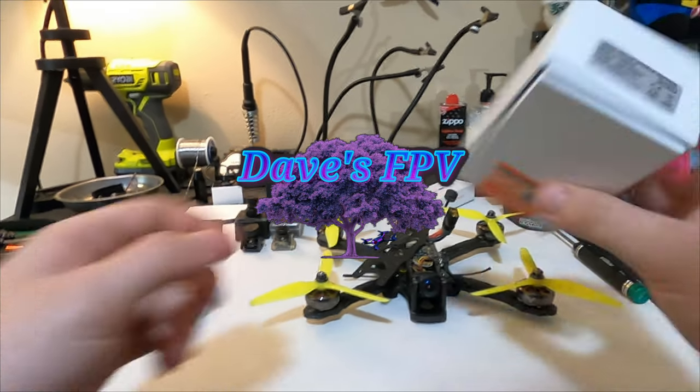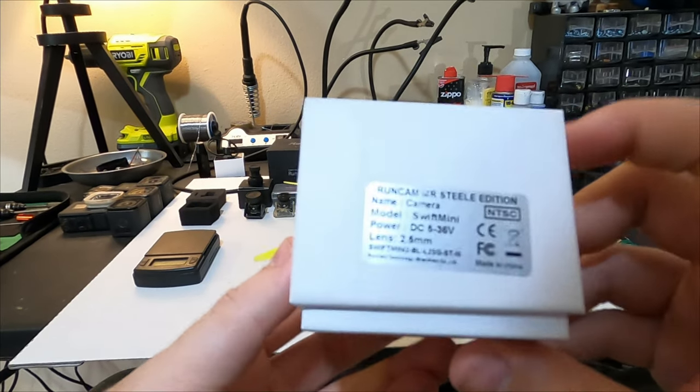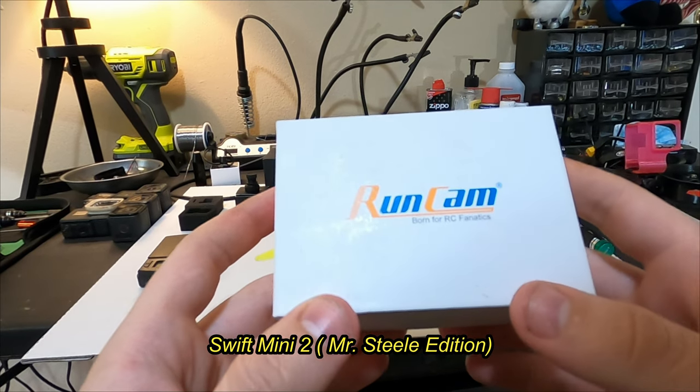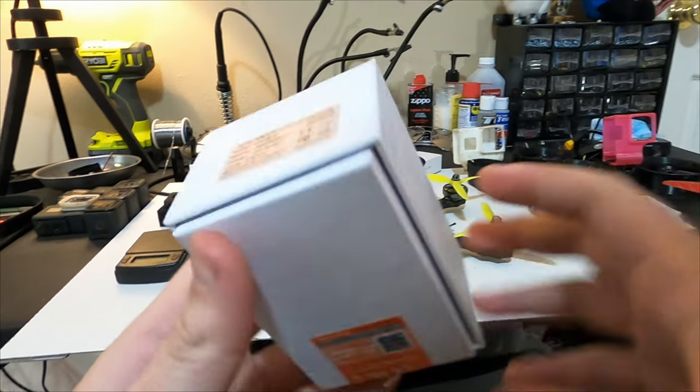I just wanted to make a video today talking about this thing that I got literally 11 months ago. It is the Mr. Steel Edition Runcam Swift Mini, and I'm here to tell you why you should not buy that — or I'm not sure, honestly.